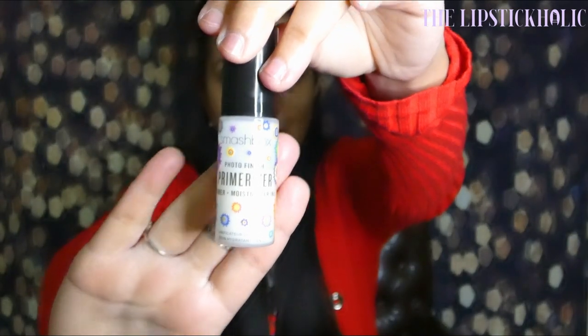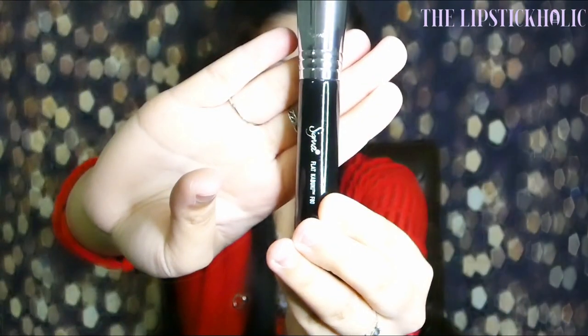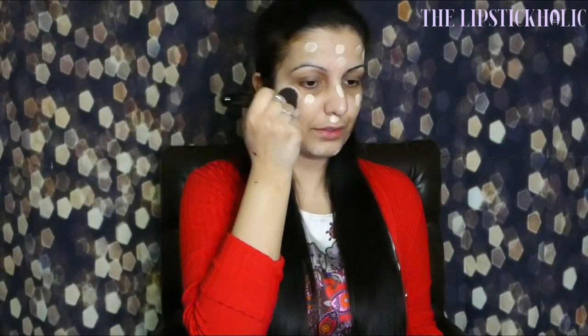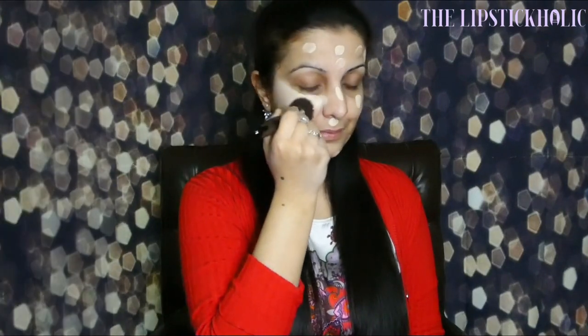The primer I'm going to use today is the Smashbox Photo Finish Primer Plus Moisturizer. Since I want full coverage, I'm using Masurat Mispa Silk Foundation in shade Fair. I'm going to blend the foundation using a flat kabuki brush — the Sigma Beauty F80, which is their best seller. I'll be leaving the link in the description box so you can buy it if you want to.